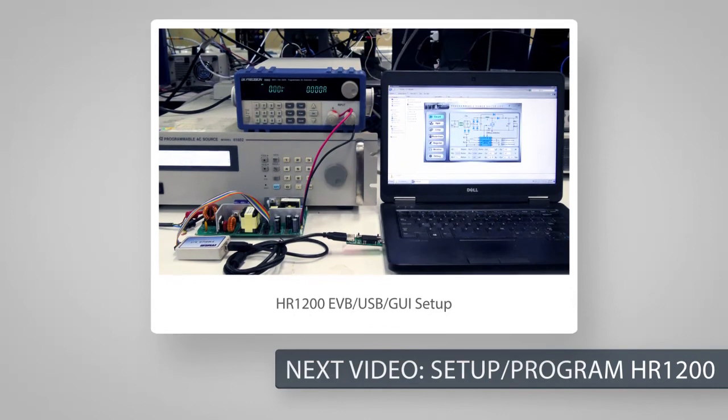This concludes the HR-1200 feature introduction. Please see our next video to set up and program the HR-1200 to your application's requirements.